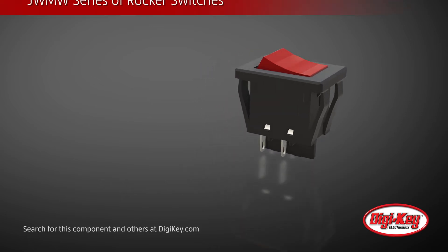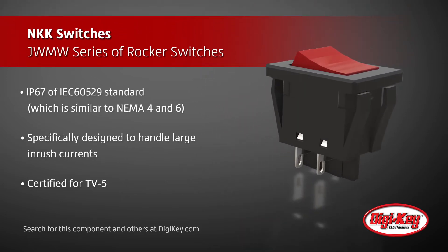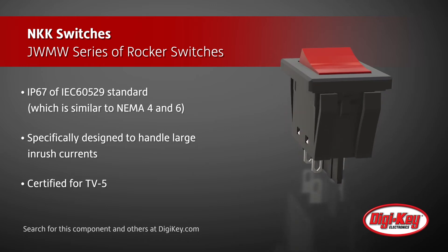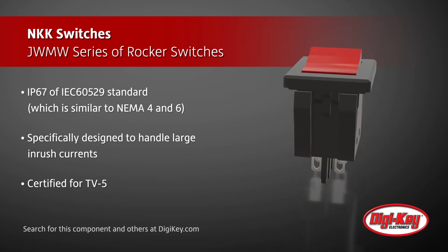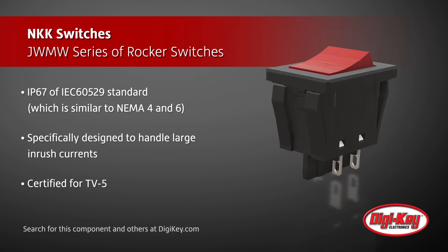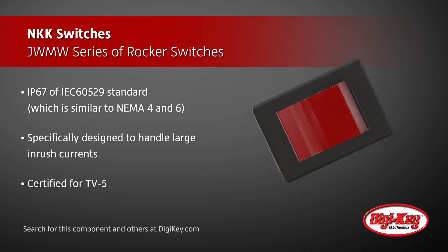The smaller JWMW series features a panel cutout of 25 x 15.4 mm and is certified for TV-5.